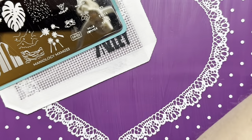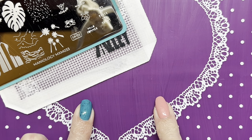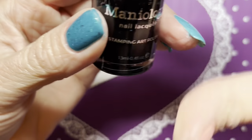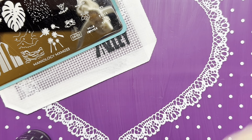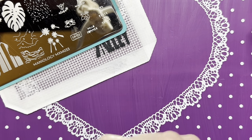I'll grab my favorite queen stamper and clean that off because I didn't put the lid on, so it's been sitting here for a couple days collecting dust. Let me roll that on my light roller. I'll be stamping with Manialogy Straight Up Black. I'm gonna need another stamper because I'm doing some reverse stamping — let me grab my ice cube stamper.